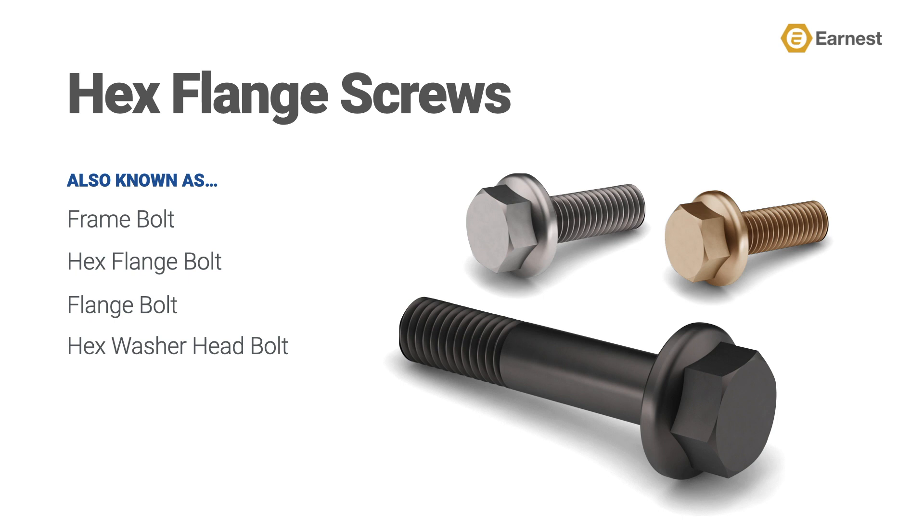Because of this application, standard hex flange screws are commonly referred to as frame rail bolts, as they are generally used to attach truck body parts to the frame or chassis of a heavy truck. Some folks refer to them as hex flange bolts, flange bolts, or simply washer head bolts. It's important to note that inch product in the United States market is often referred to as a screw, while metric folks in European markets call them bolts — they have become interchangeable over the years.